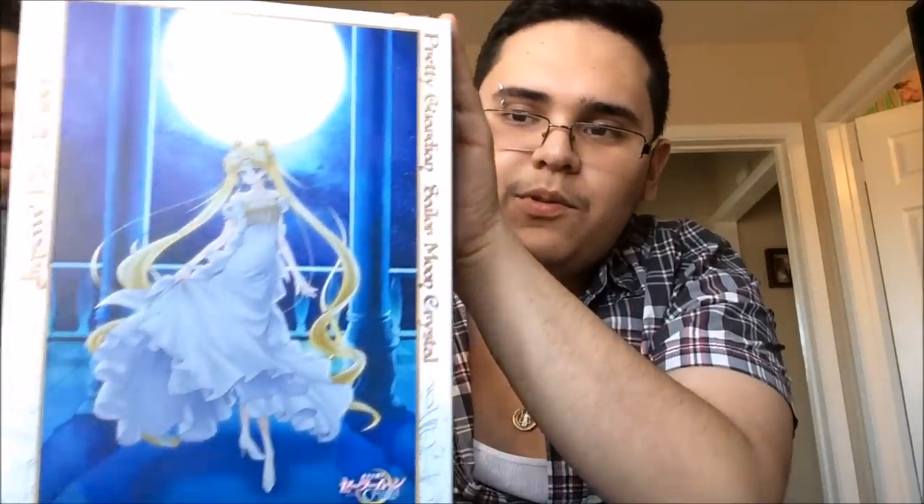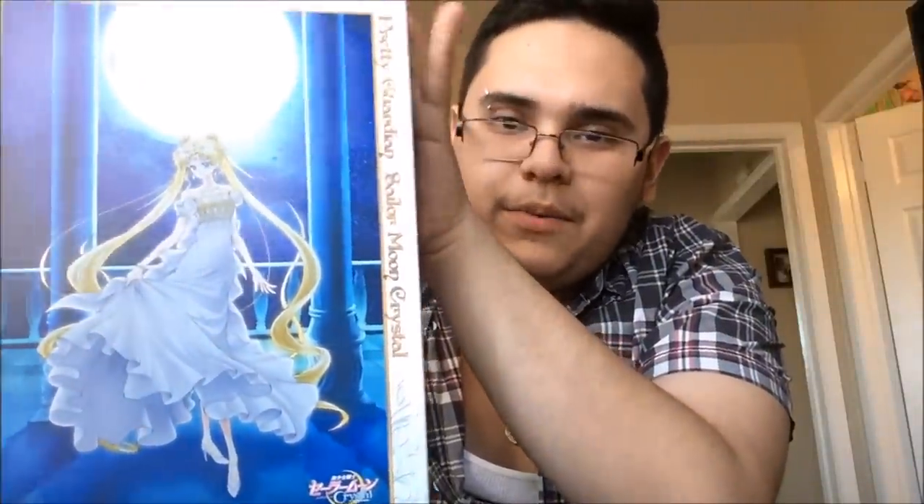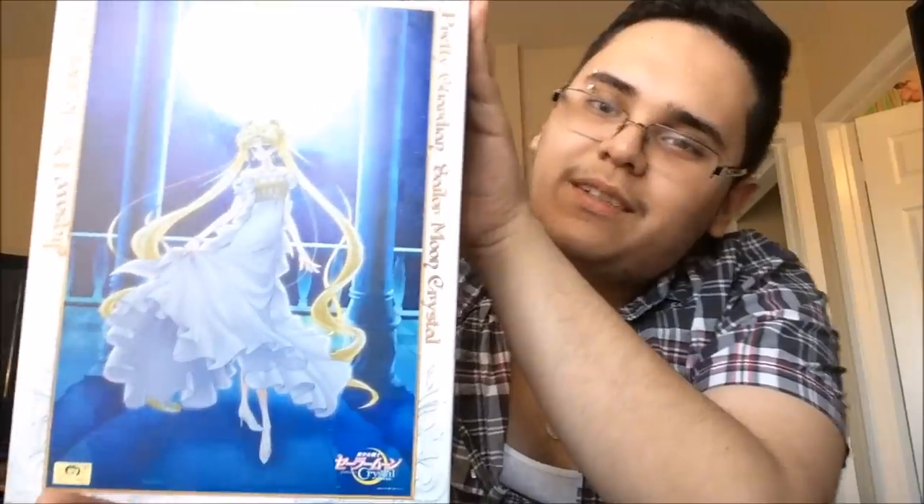So yeah, this has been the unboxing video for the Sailor Moon Crystal 1,000 piece Princess Serenity jigsaw puzzle. Hope you guys enjoyed — comment, rate, subscribe. Bye!